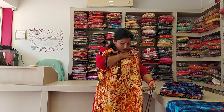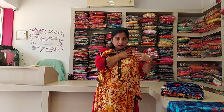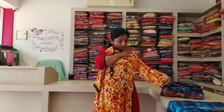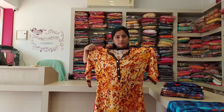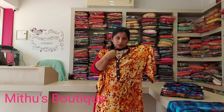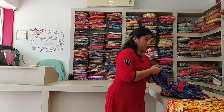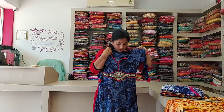This is the adjustable strap. This is the top of the pan. I will show you the back side. This is the same as the mirror work.